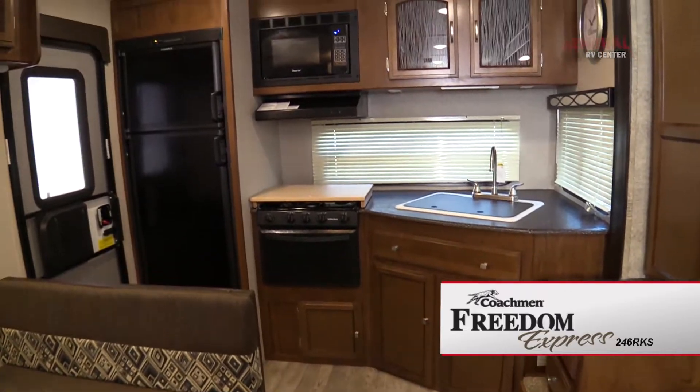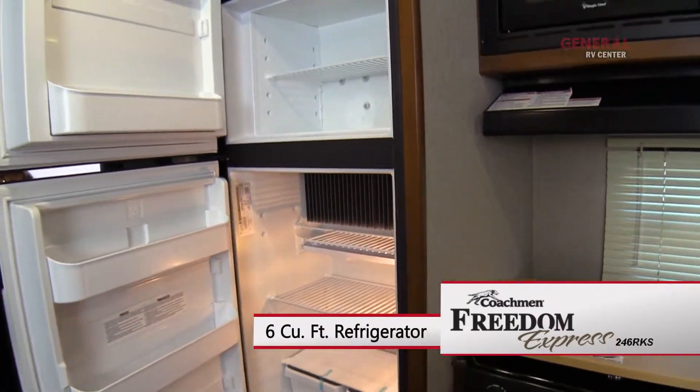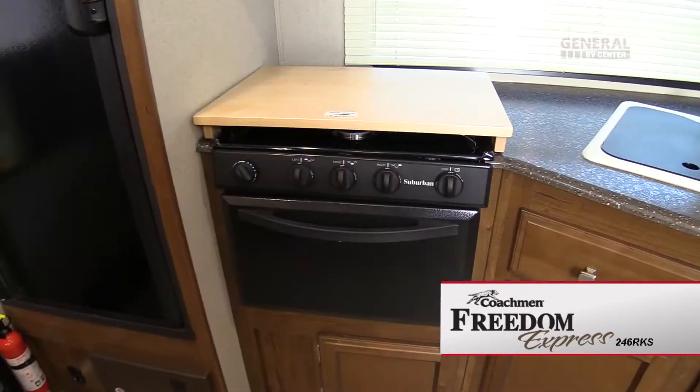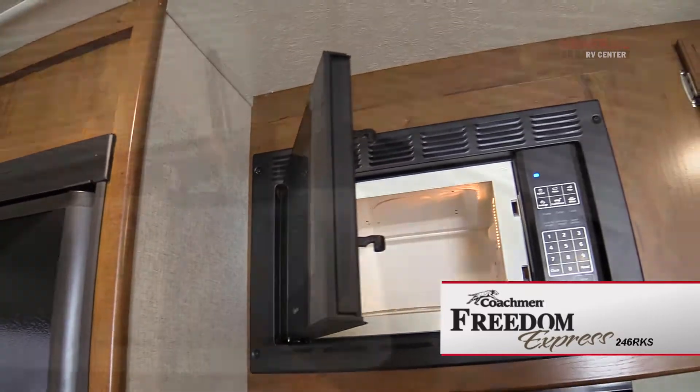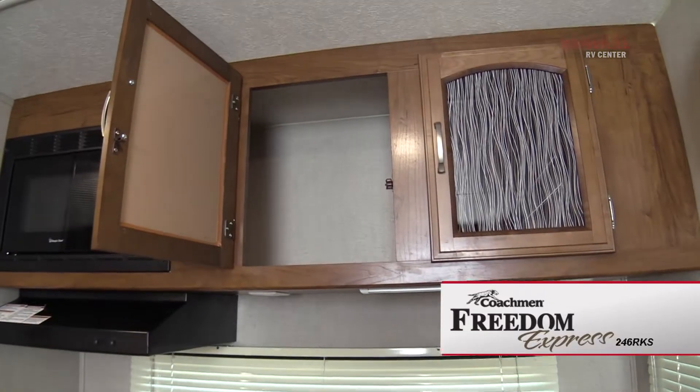As you step inside the Freedom Express you are greeted with a complete kitchen setup including a two-door refrigerator freezer, a three burner stove with an oven, butcher block cover, and a microwave. There's also a large double basin sink with a high-rise faucet and plenty of storage.